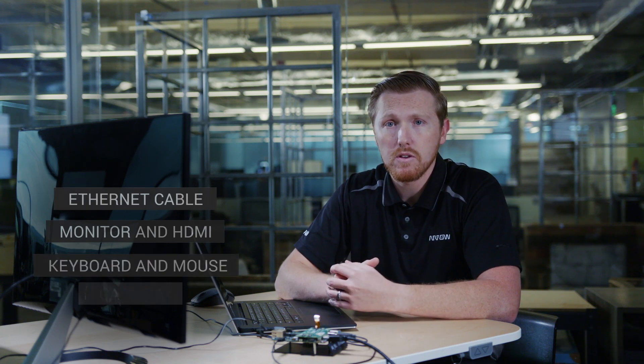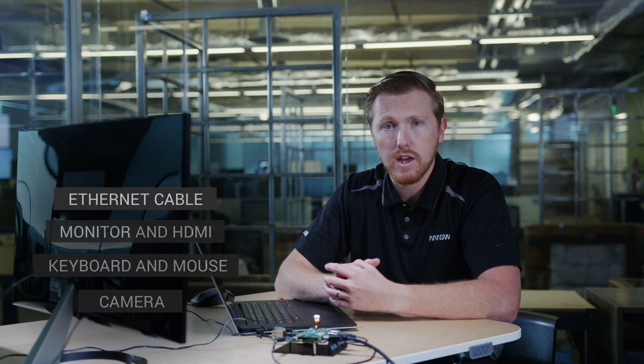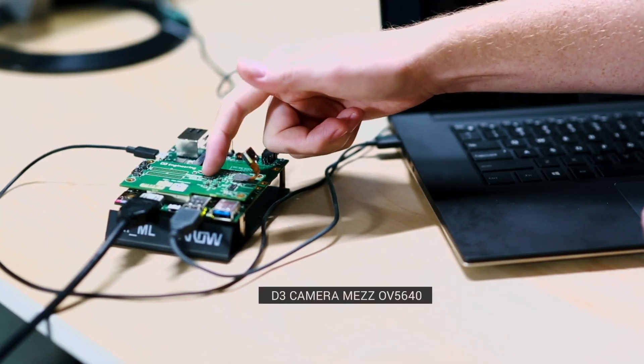For this particular demo, you'll also need a camera. We can use a webcam or one of the supported camera mezzanine cards listed in the user's guide. Today we'll be using the D3 camera mezzanine card.